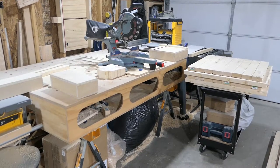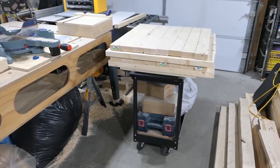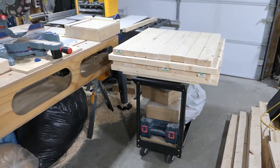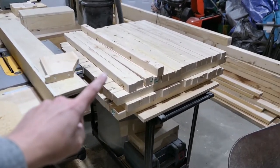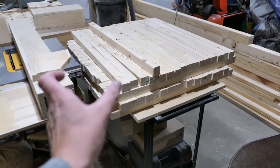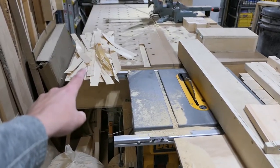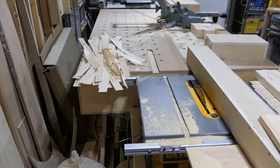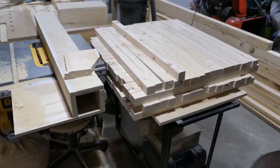I'm about 10 minutes in and I'm going to have to process it in two batches because my small utility cart is not going to survive. I'm about an hour in and I noticed when I was done that some of the pieces were actually wider than the one I initially measured to cut in half. So I ended up having to run a few of them through the table saw again to make sure they're the same width.